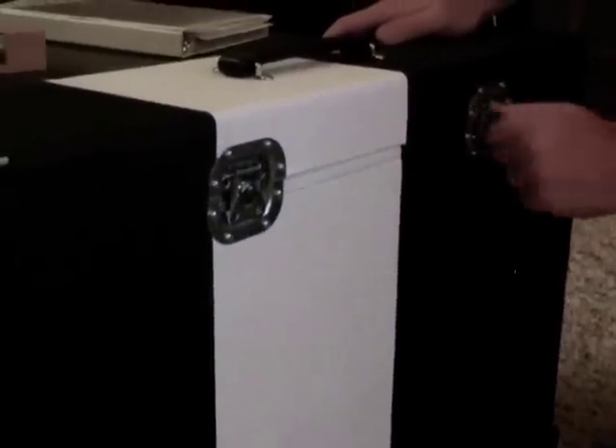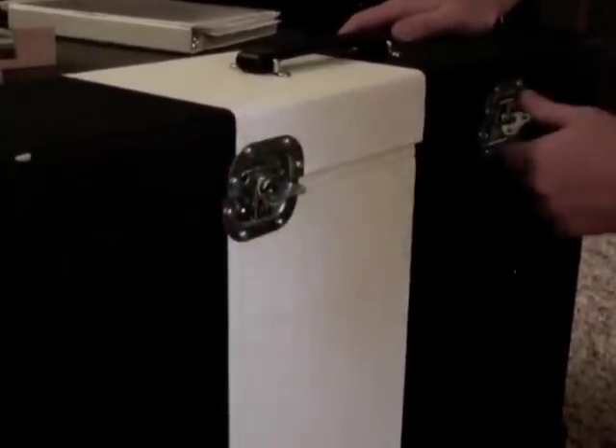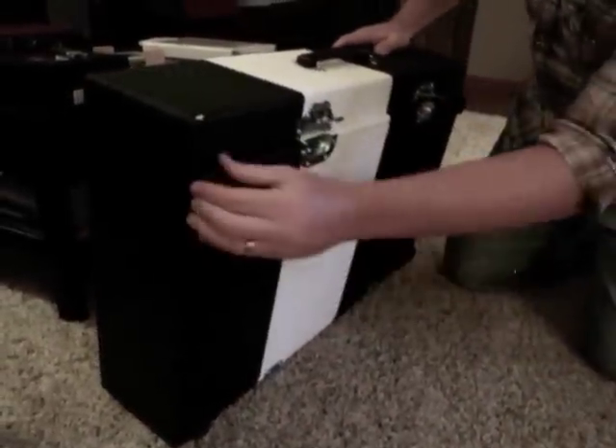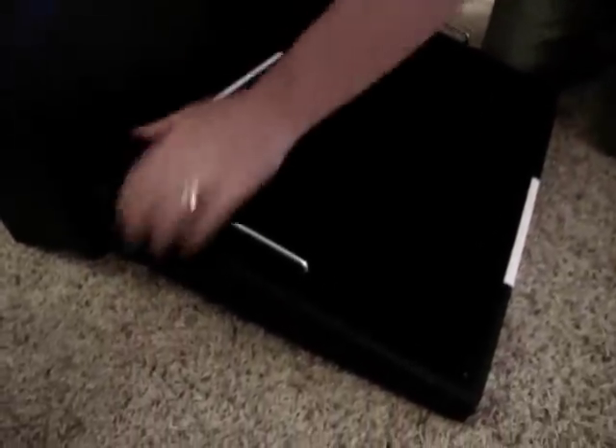I'll get these out and go ahead and open this up. The case — it's really snug in there — folds out just like this and you go ahead and pop the board off of the back hinges.